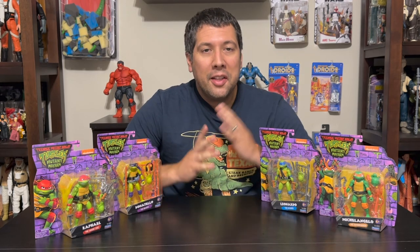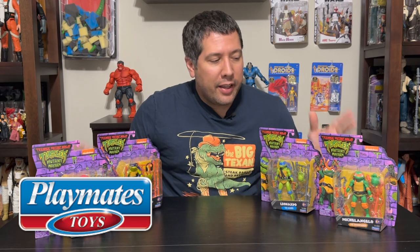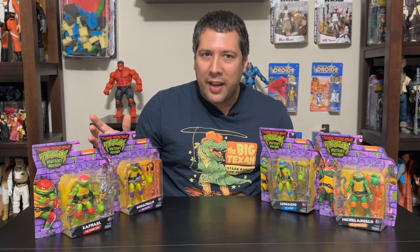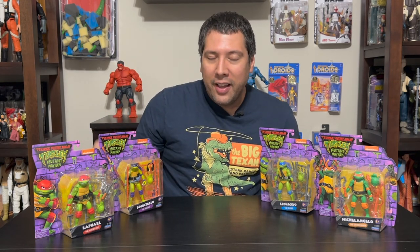Hey, welcome back to the channel. Little surprise review for you today brought to you by Playmates. They sent us the new TMNT figures from the upcoming movie, Mutant Mayhem. These won't be out for another week or two, but we're gonna give you guys a quick little sneak preview of what these characters are gonna look like both in the movie and in toy form.